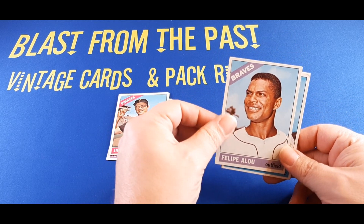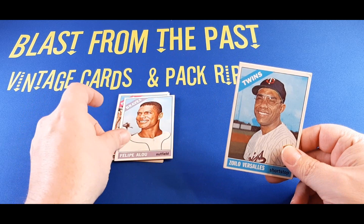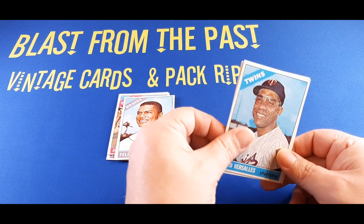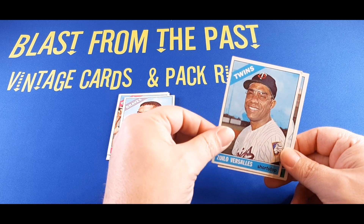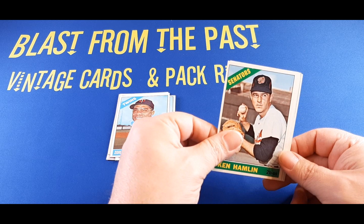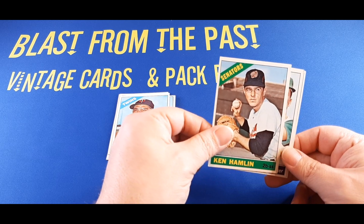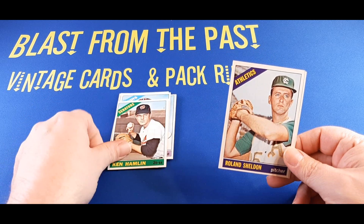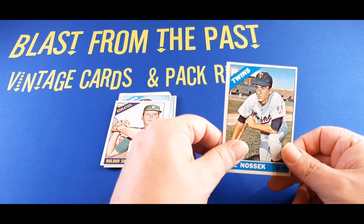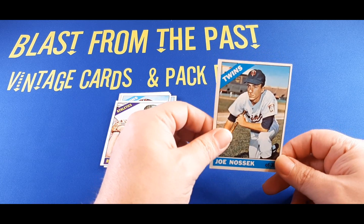Felipe Alou is on the front of this one. Behind him, Zoilo Versailles of the Twins. After that, Ken Hamlin with the Senators. Behind Ken, we have Roland Sheldon with the A's. And the one on the back is Joe Nossick of the Twins.